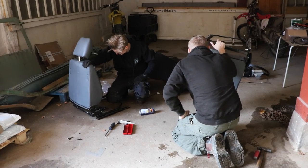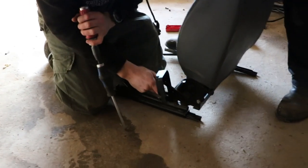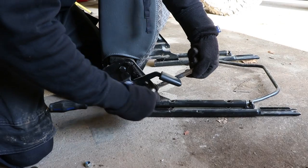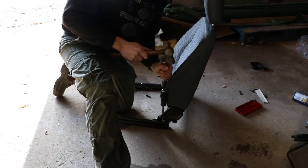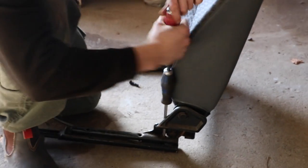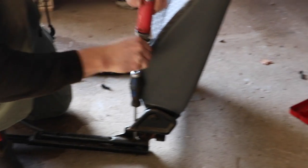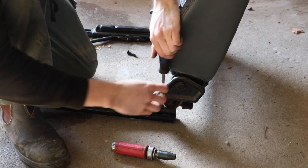Detaching the sliders from the old seats is done by undoing six large screws on top of the runners. If you're thinking of installing these seats yourself, you may first want to ensure your original sliders are in good condition, otherwise taking them apart and reusing them could cause some hassle. In our case, we resorted to using an impact driver to get them loose.